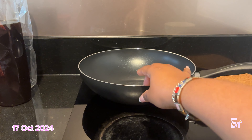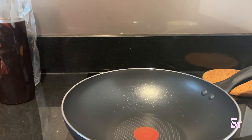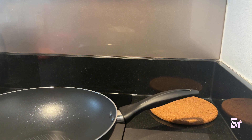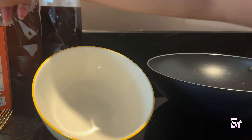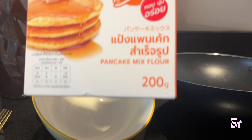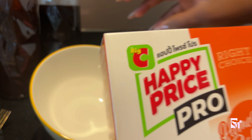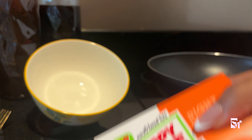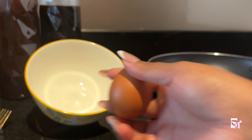We're gonna be making pancakes — blueberry pancakes. So over here we have our bowl, we have our pancake mix. This is cold brew by the way, don't be shocked.